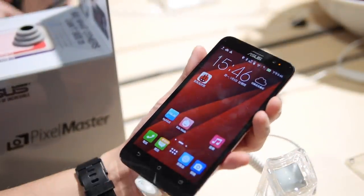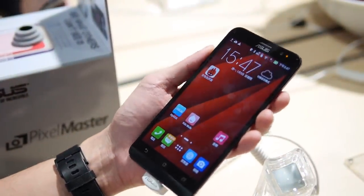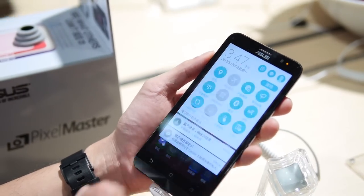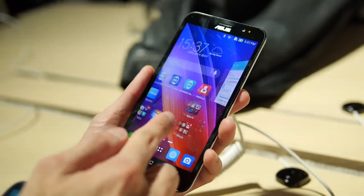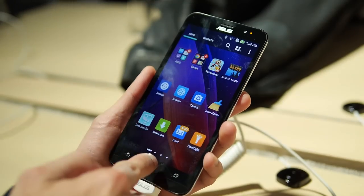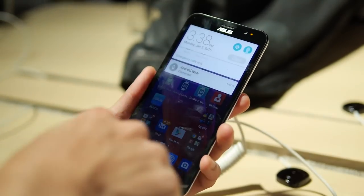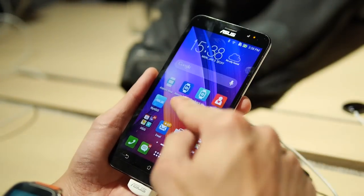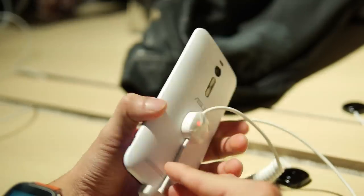On the front you have a 5-megapixel wide-angle lens, making selfies a big standpoint. It's running the most up-to-date version of Zen UI, which is cleaner than ever before, running on top of Android 5.0 Lollipop. Right out of the gate that's pretty good news — you get all the new Lollipop features combined with the more simplified, colorful, and lively Zen UI, which should make for a decent experience.